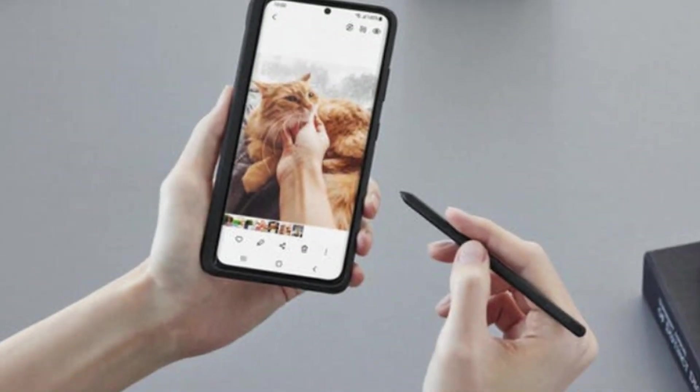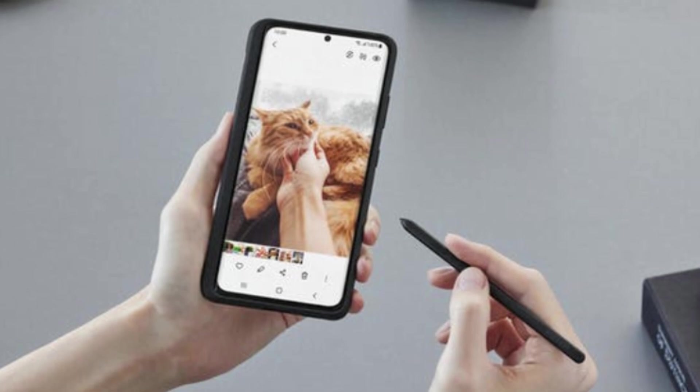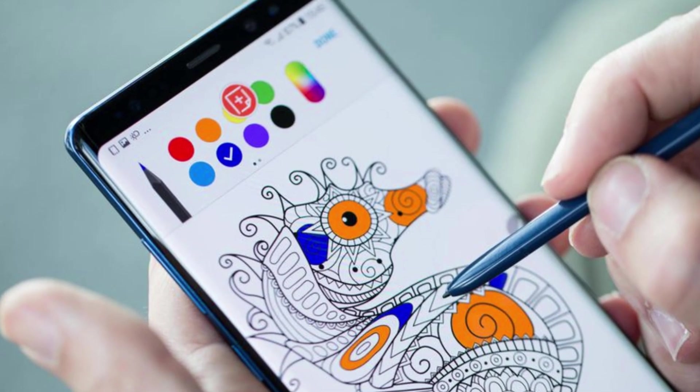For example, you could draw a basic outline of a dog, then say or type 'pirate costume,' and just like that, your sketch turns into a detailed pirate dog. It's almost like magic, making creativity as easy as speaking your mind or typing a few words.